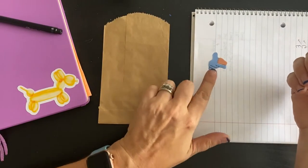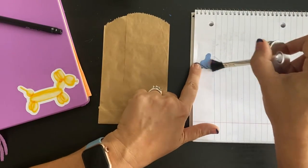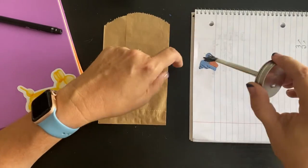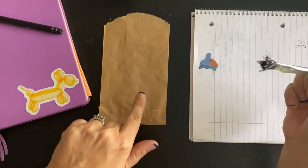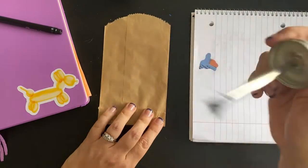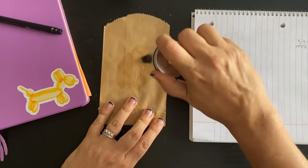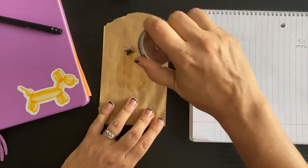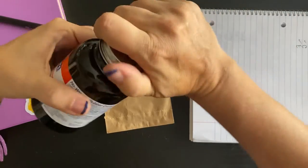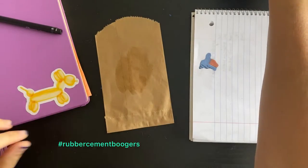Just get some onto my little octopus. Now I'm going to figure out where I want to put this octopus on here and put the glue there as well — right in the middle. I want to cover a larger area than I need so you don't get those weird gross rubber cement boogers.